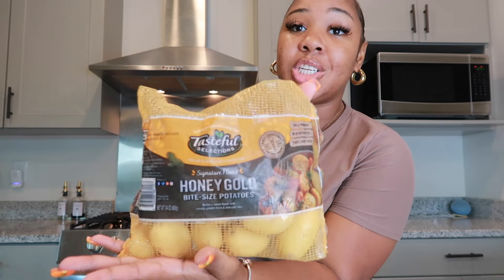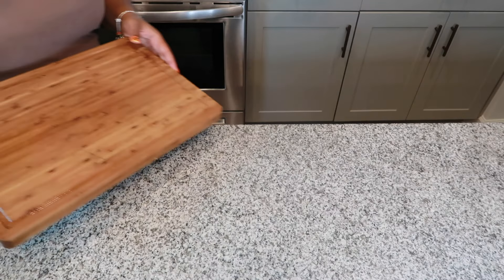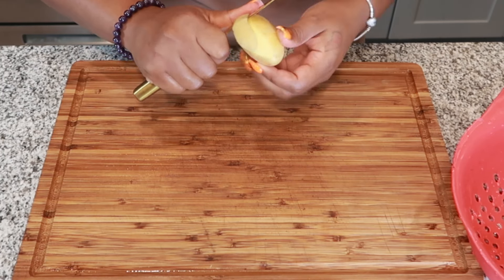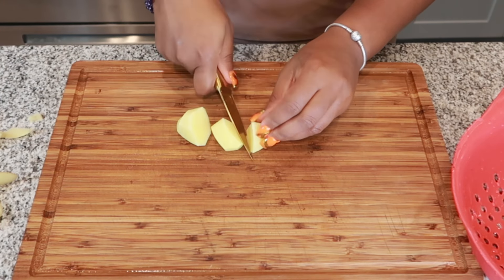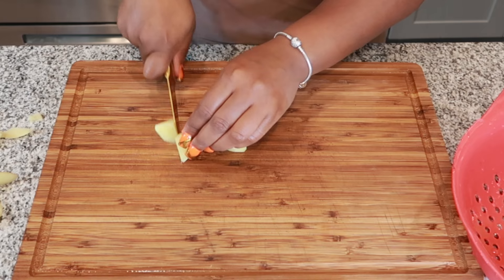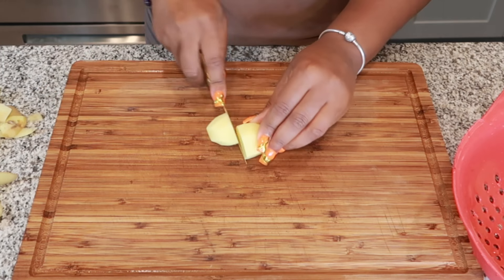First things first, we're going to get our cutting board so we can cut up these potatoes. The potatoes I'll be using today are these honey gold bite-sized potatoes — I actually got these from Walmart. First we're going to peel them and then chop them.